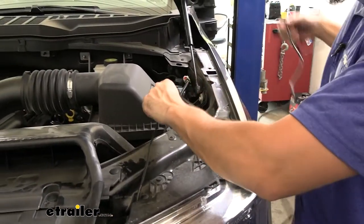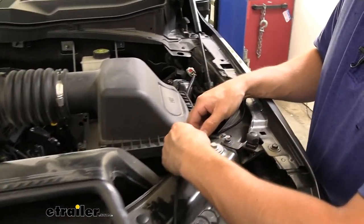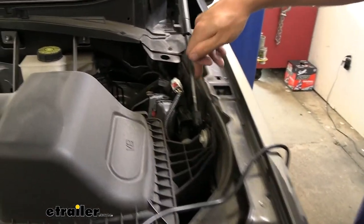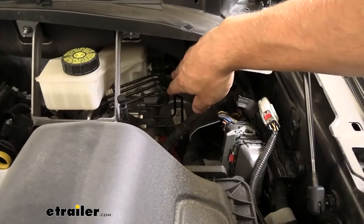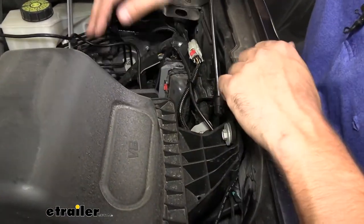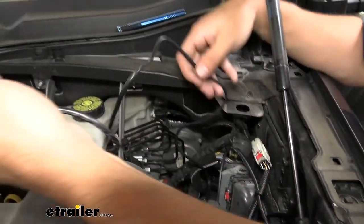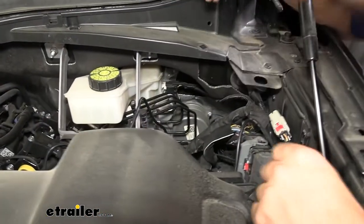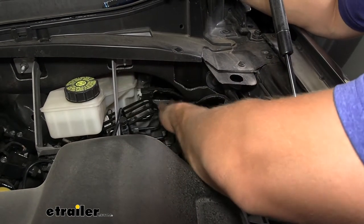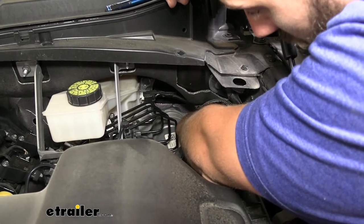Take the wire and route it up and over the crossmember section. There is existing wiring here, so I'm going to zip tie to it and continue working my way along the inside of the fender toward the grommet. We've got our wire routed inside the end of the fender, went under the airbox lid, and have a couple of zip ties securing it to some existing wiring. Our light gray grommet attached to the firewall, directly between the fender and the brake reservoir, is what we need to access so we can throw our wire through there.